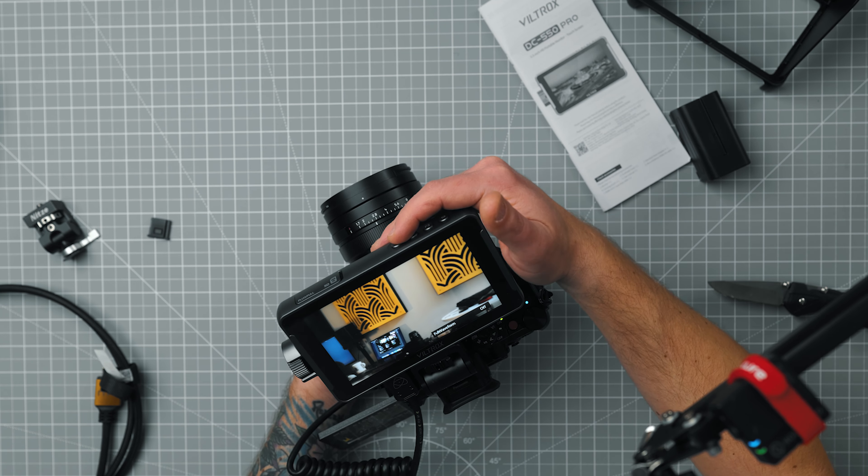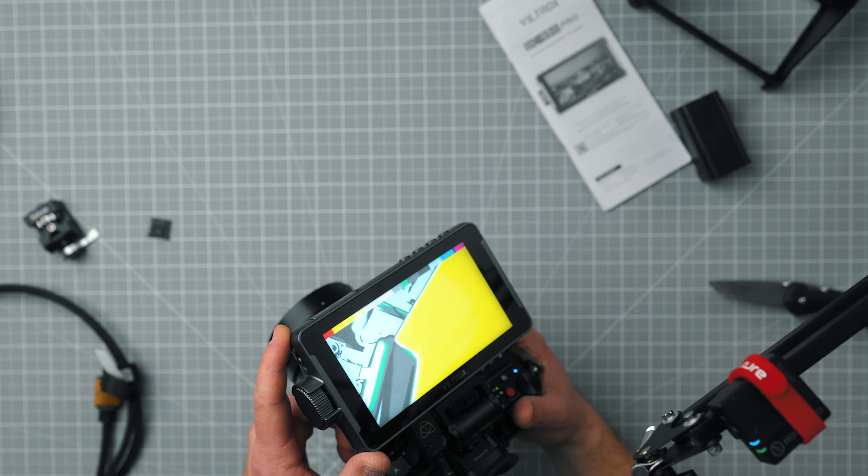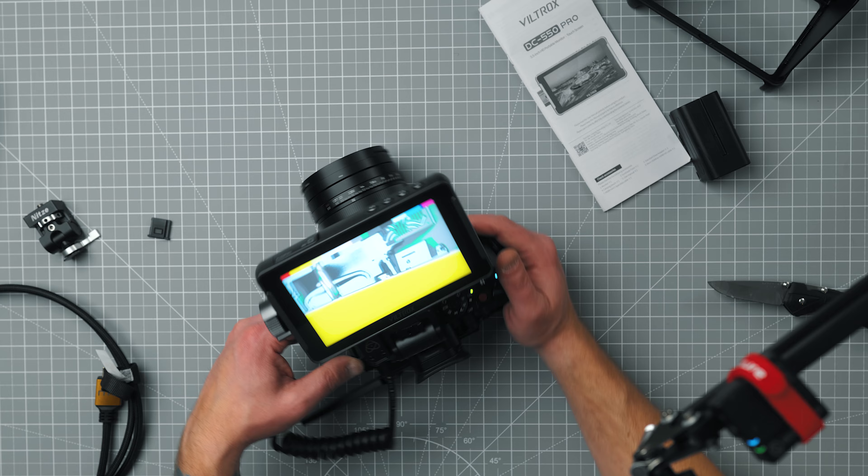You can switch those off and do false color, which is great. This is just the initial unboxing and initial look at the monitor. Viltrox looks like they have a pretty good top camera monitor system here. Thanks for sending it my way — I'm excited to test it out and see what it has to offer, see if it's bright enough in the sun, because that's an issue we run into quite a bit. If you want to check out this Viltrox monitor, check out the link in the description. There's a little bit of a delay on it.